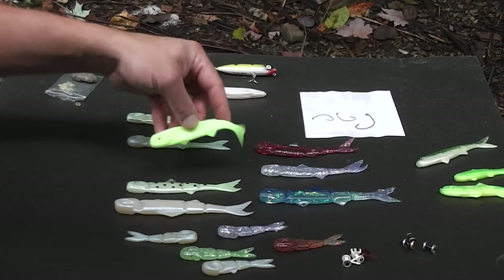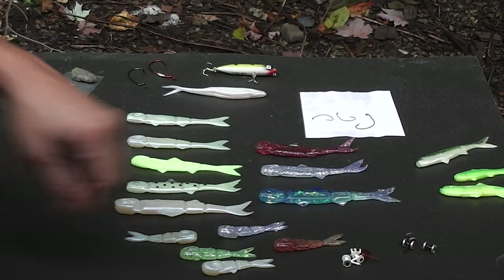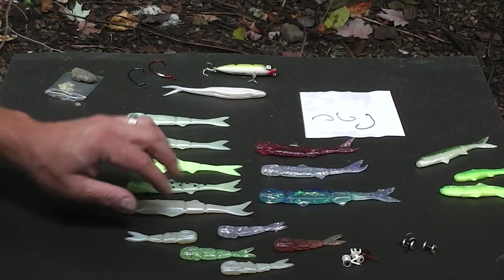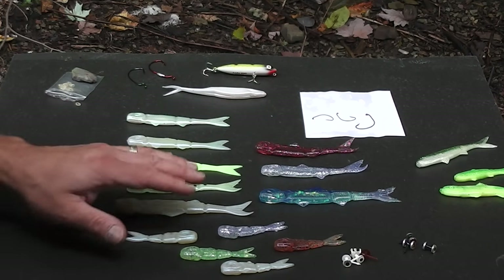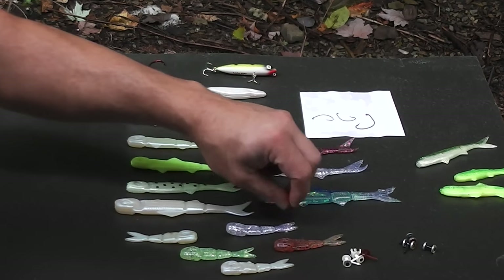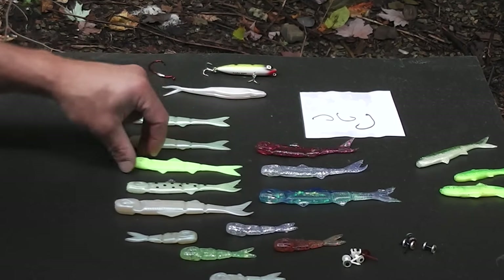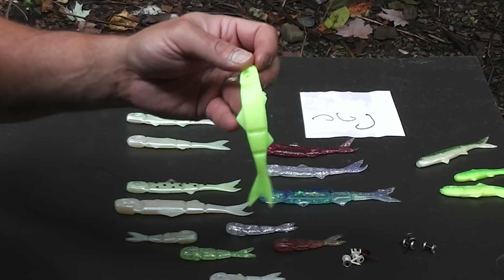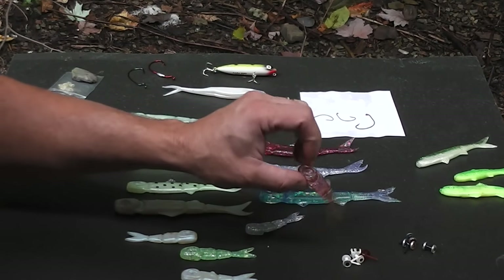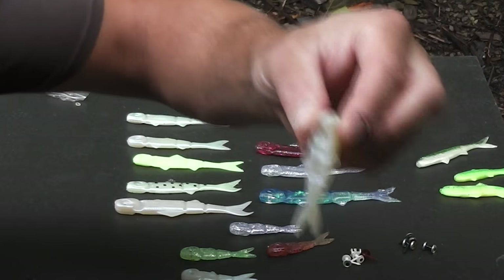Once you get up into the bigger sizes, they'll work for bigger bass, but the smaller size seems like a little morsel the fish just eat up — it doesn't seem to matter what size fish, they'll eat it. My favorite color by far is white. I use that just about all the time. Sometimes I'll use chartreuse on a dark day or in murkier water, but for the most part I like to fish the white. The white just produces in just about every circumstance.